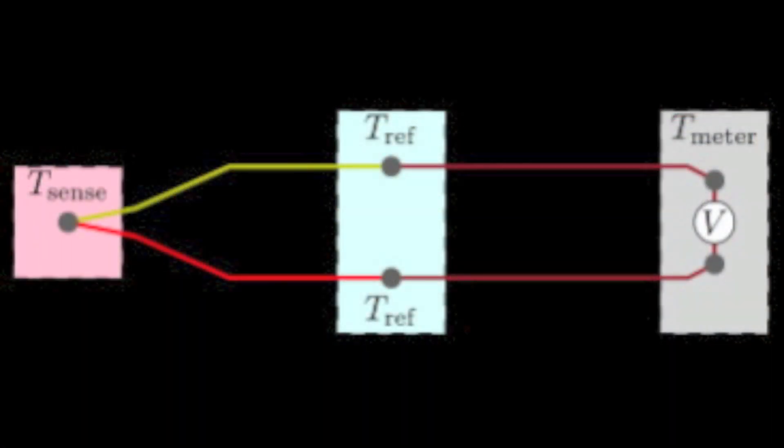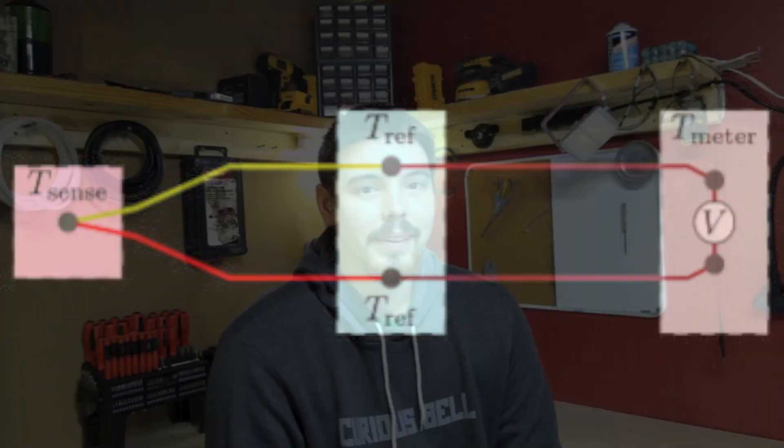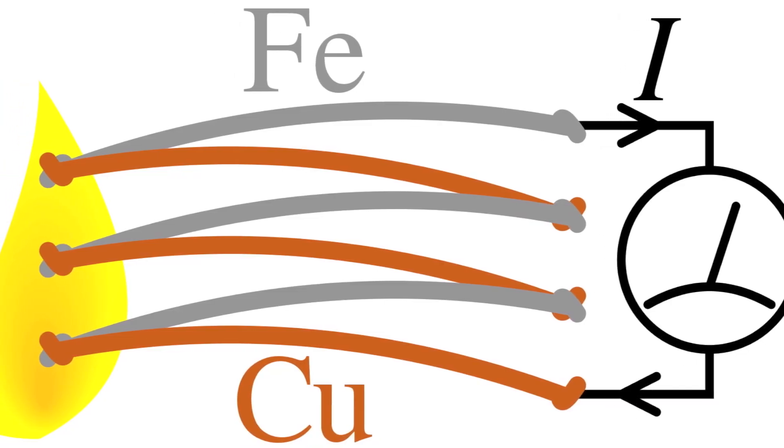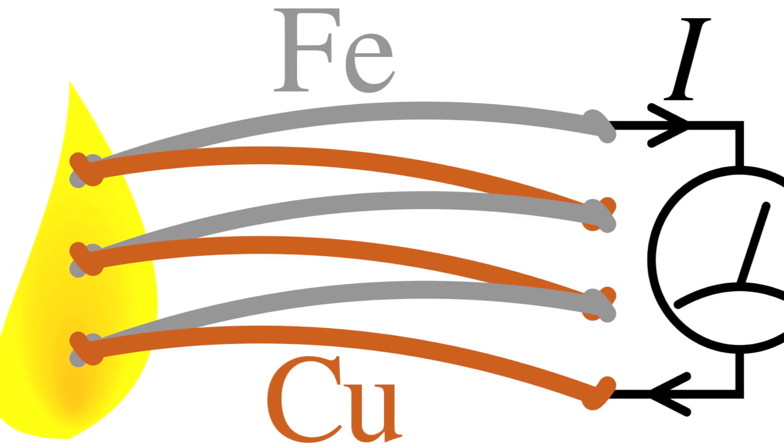This is a Peltier module. How it works is two dissimilar metals form a junction known as a thermocouple, producing a voltage when exposed to temperature differentials. This alone is not enough for a power source, but it is how most thermometers work. When you stack one on top of the other, you get a cumulative effect of all the single thermocouples combined. They're relatively small in size, so you can get quite a bit of power out of them when you combine them all.